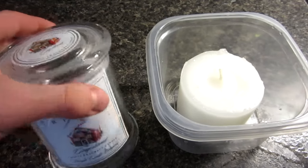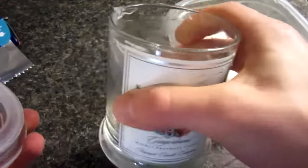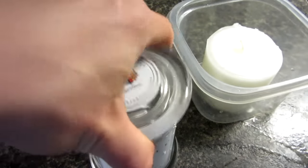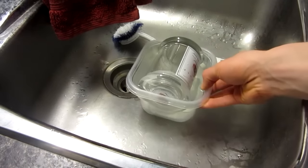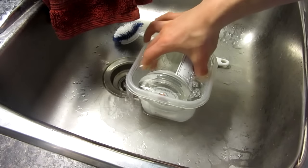So first, as you can see I have already done it. But you're going to want to remove the candle from the glass container — it has to be one inside of a glass container. How I did this is I got the regular candle and in my sink I put it inside of a Tupperware container, as you see here, and then ran hot water on top of it to loosen it up.